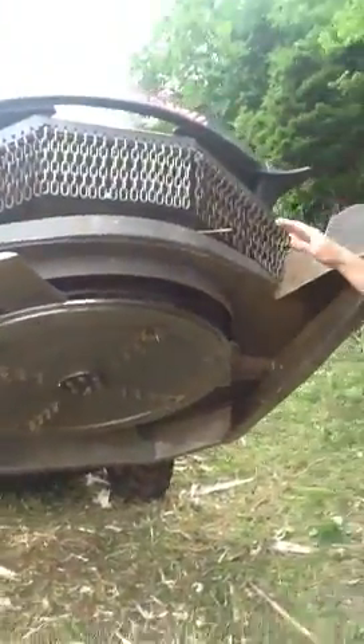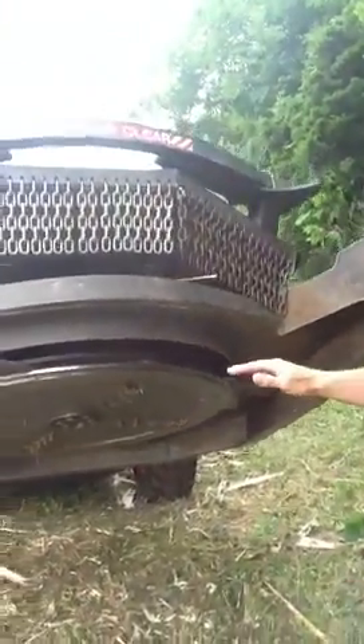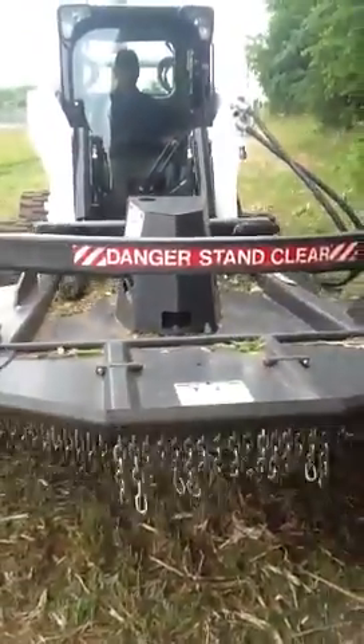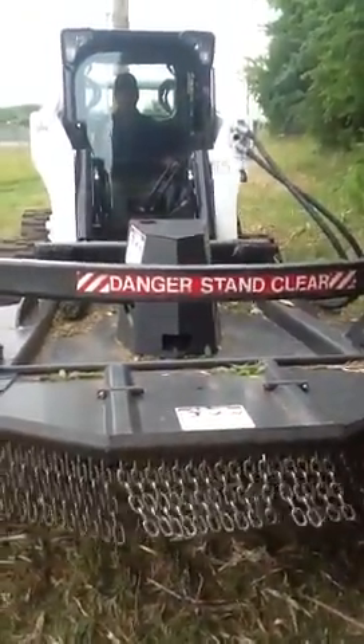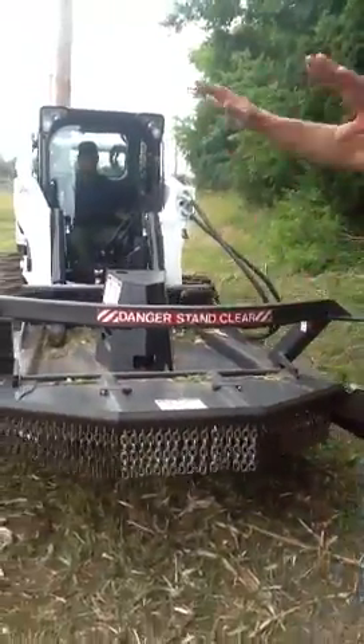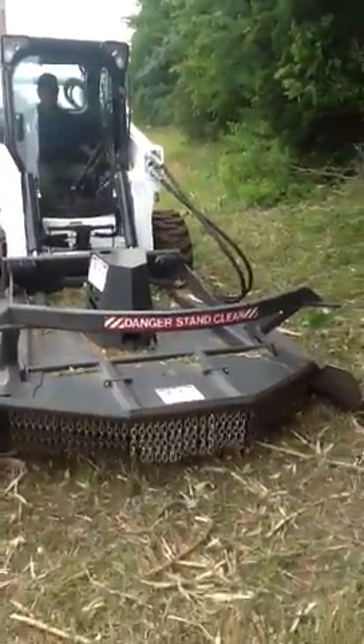I'm just going to lower this down. So as that tree comes down, you don't want these blades exposed. That door shuts. Now all your material is contained in there, so you don't have a lot of spray. It's all in depth.